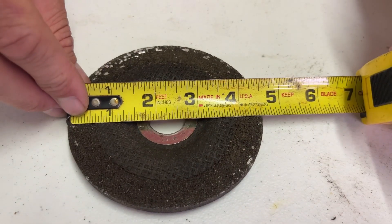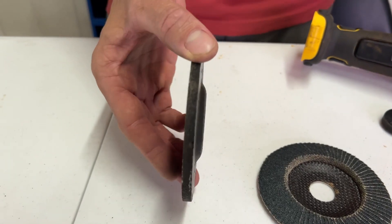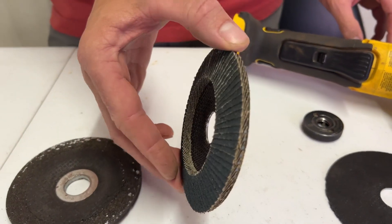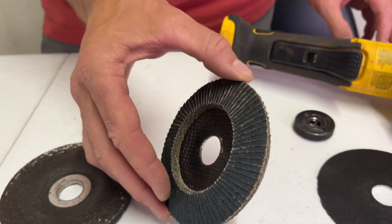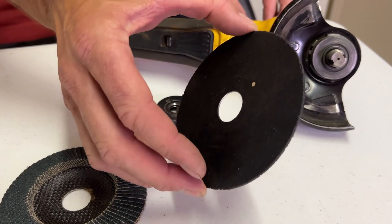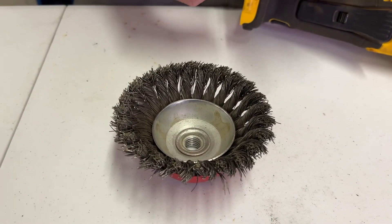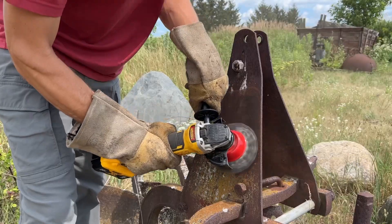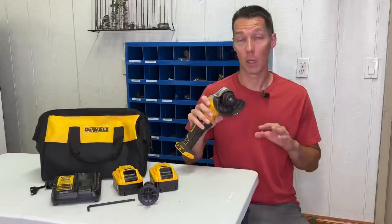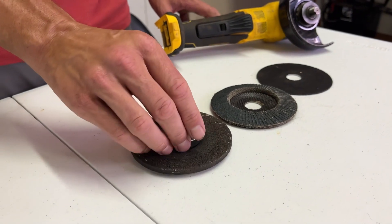The maximum diameter of the blade can be 4 and a half inches. Grinding wheels are made for shaping metal and concrete — they can be thick discs if you need to remove a lot of material, or sandpaper wheels if you just want to remove paint or smooth out the metal. Cutoff blades are thin wheels made for cutting through metal or concrete. Attachments that thread onto the grinder using 5/8 inch threads also have a maximum diameter of 4 and a half inches, and these are normally a wire wheel brush, which is mostly used for cleaning metal to remove paint and rust.